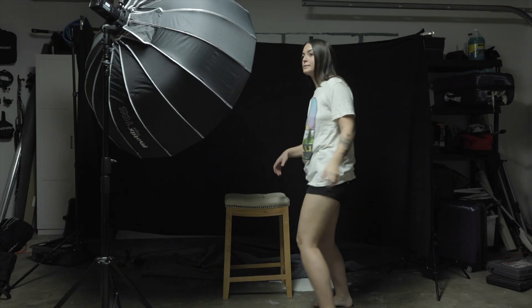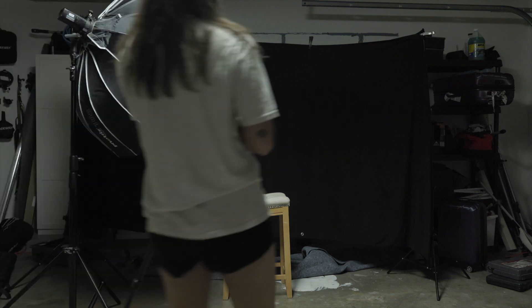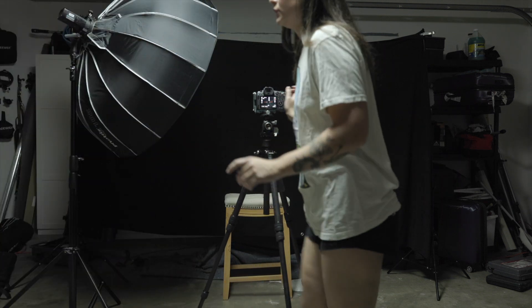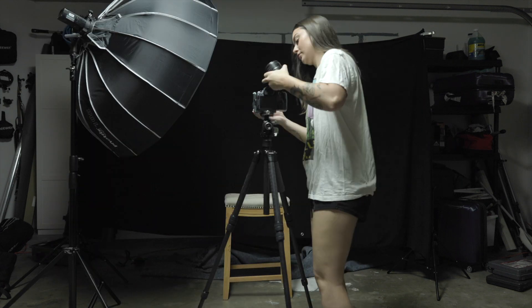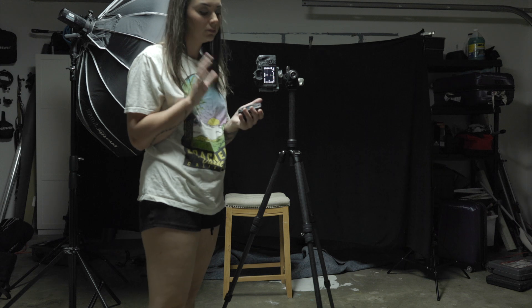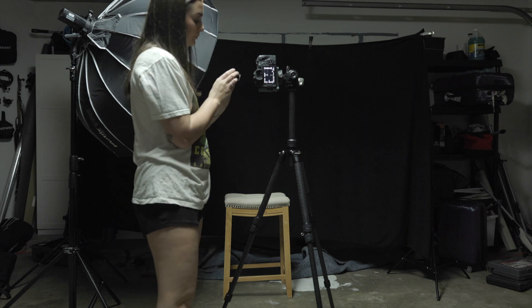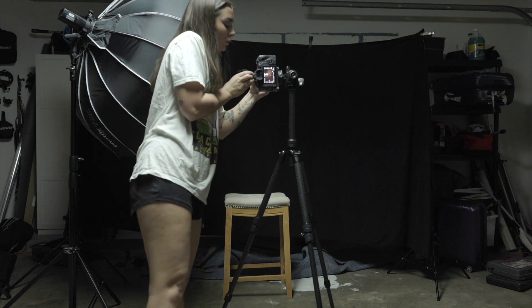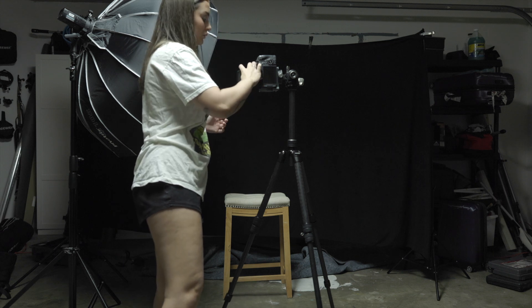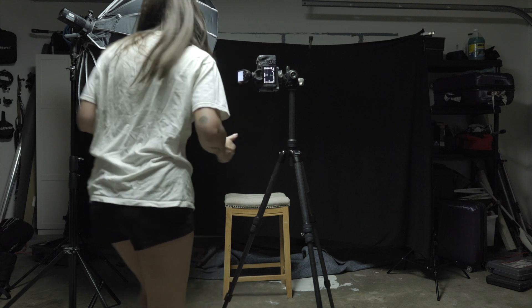This is just a very simple one light setup — I did not want to make things complicated today. These are Leofoto sticks with a Leofoto G4 tripod head. And then this little guy, the flash receiver — I have forgotten to bring this thing to so many shoots in the past. It's honestly embarrassing. It's such a small piece, but it is the most integral piece to an artificial lighting setup.